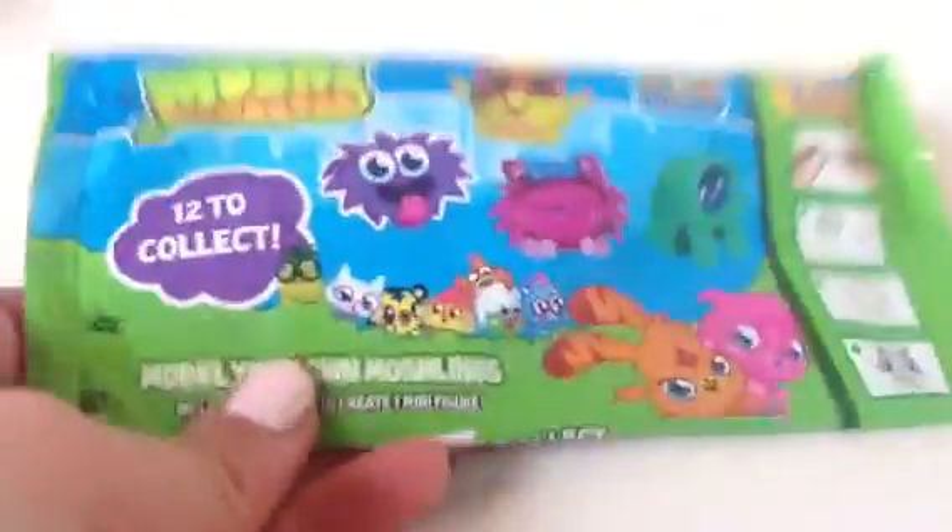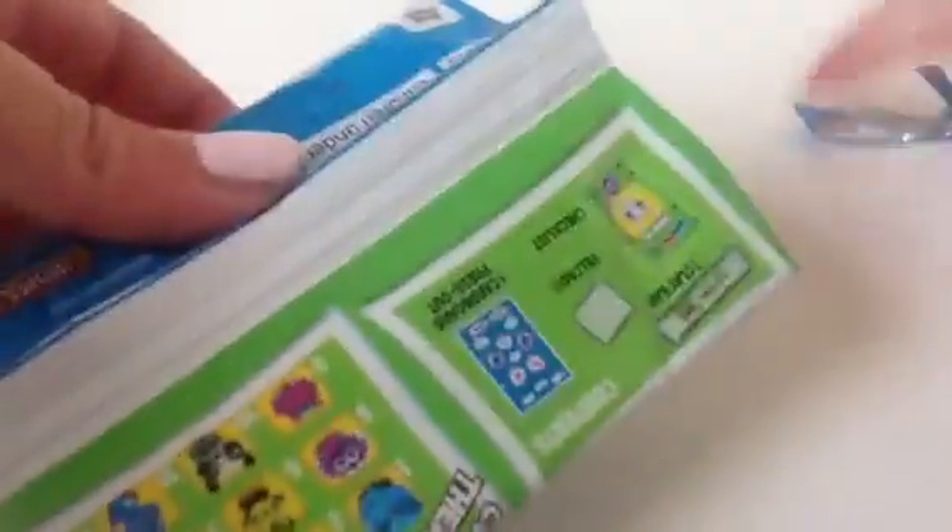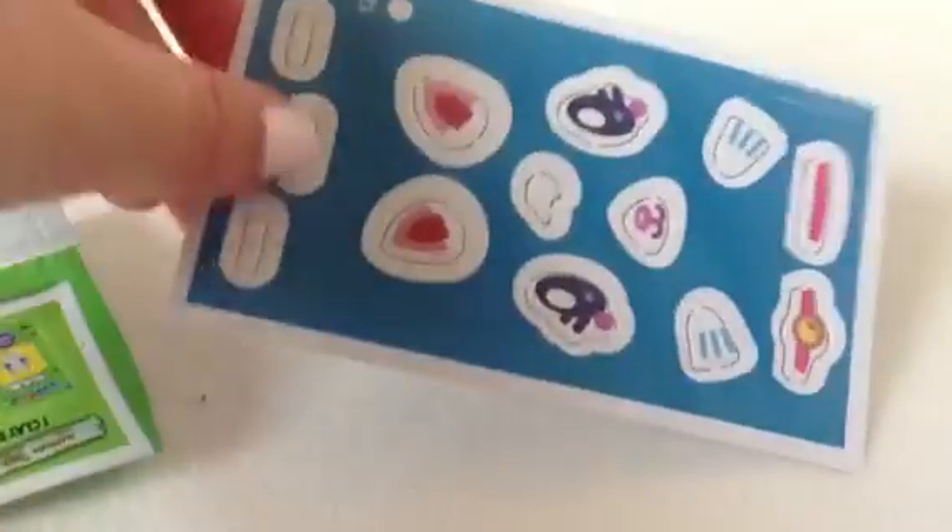Here is the packaging — it says 12 to collect, and then there's how to make Tingaling on the side. For a pound they're so so good. I'm just going to cut the edge of it off to get in it. Okay, so we actually have Tingaling — that's so cool! I can just follow the instructions on the packet for this one.